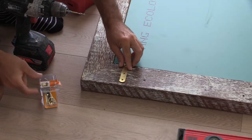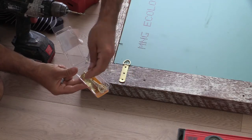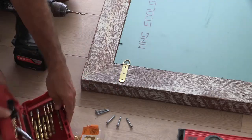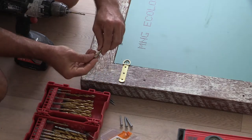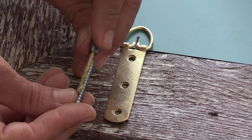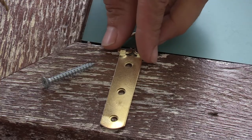When attaching the D-rings, don't use the standard screws that come with them — that's a pretty small brass screw. Use bigger 8 or 10 gauge screws instead. It's simply a matter of picking a drill bit big enough for the shaft to fit, so the thread still has something to grab on each side. Then pre-drill those holes out.